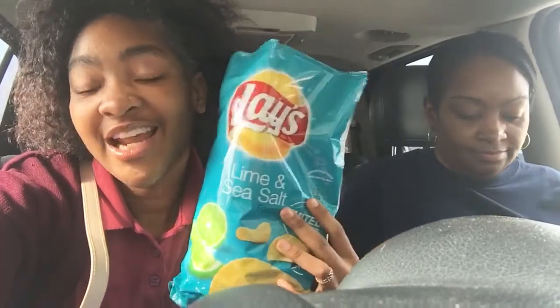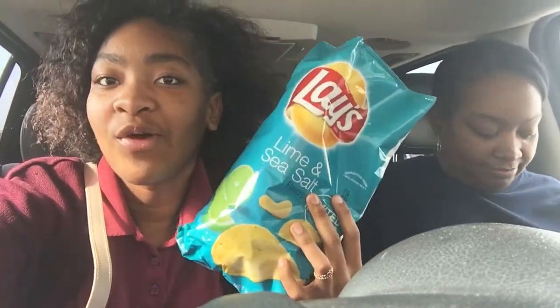Hi guys! So we went to Walgreens to get some batteries, and there were these chips — lime and sea salt glaze — and it was a limited edition. So I figured why not? I feel like they'll be nasty, but we're going to try them and see.